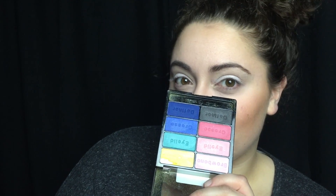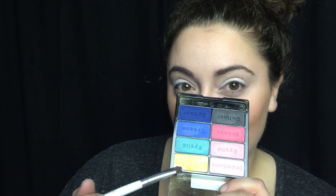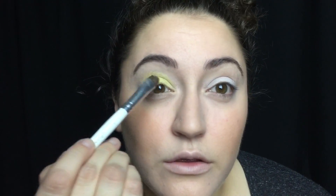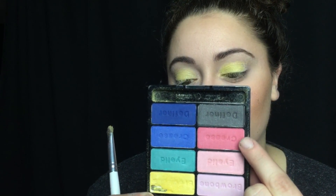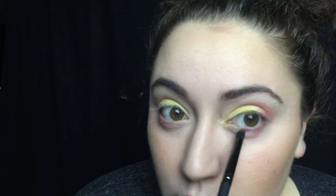Then on top of that I'm going to be going in with the Wet n Wild Poster Child Palette, starting with this yellow shade. I'm just going to apply this to about three quarters of my eyelid. Then I'm taking this kind of peachy, pinkish, orangey shade and I'm applying that to the outer part of my lid and blending that into my crease. I'm taking it on a pencil brush and running it on my lower lash line.